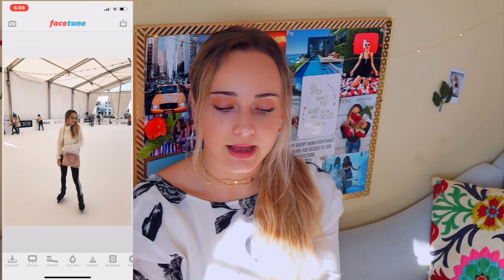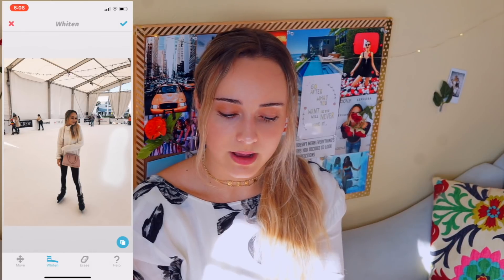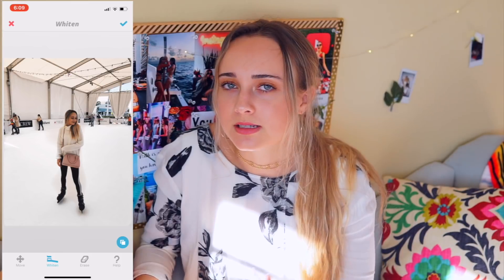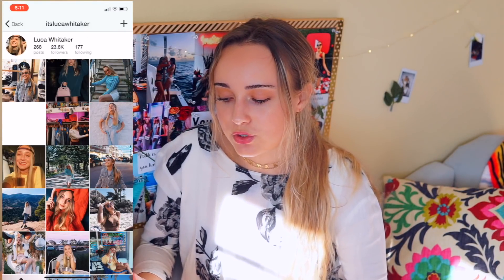The next app I use — and you're probably going to say 'use Facetune' — yes, I do use Facetune, but specifically for whitening the background of my photos. I use the teeth whitener feature and just apply it to whiten the whole background of a wall. It's definitely not perfect but that's how I use Facetune.